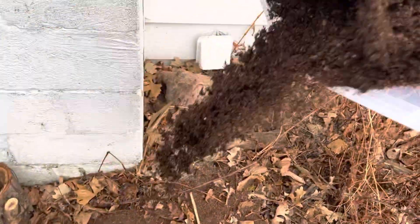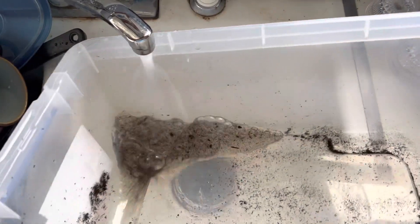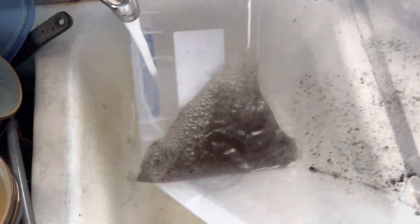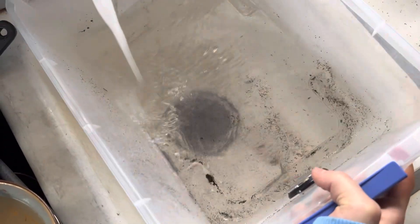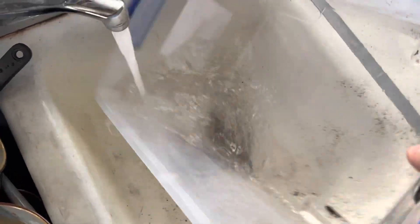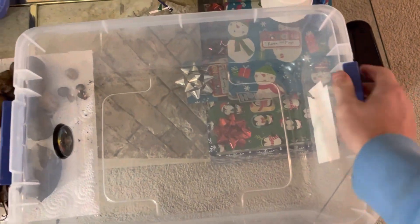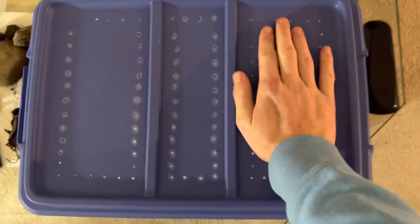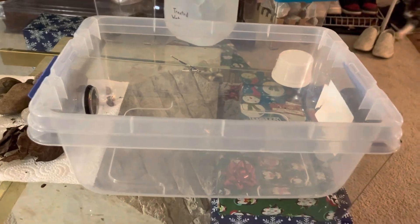Now let's get into actually cleaning and resetting up the tank. I'm simply going to dump the old substrate outside and rinse the bin out. I went ahead and wiped it out off camera — I'm sure you didn't click on the video to watch someone wipe dirt out of a bin. This is what I use for my salamanders; this is what the lid looks like. When they grow, I'll probably get a bigger tank and have them both live in it together.